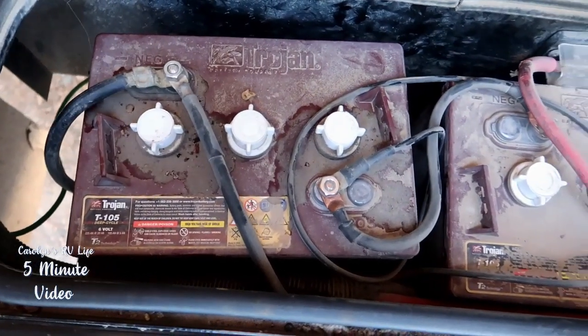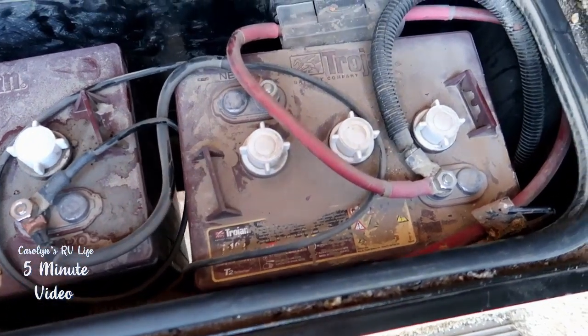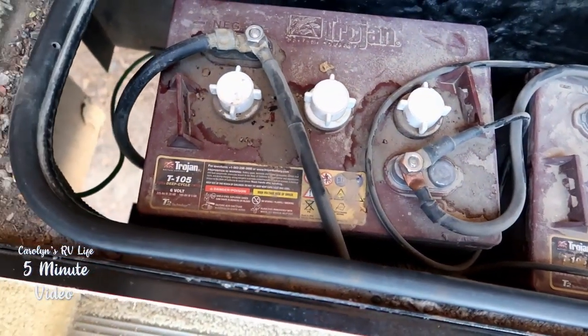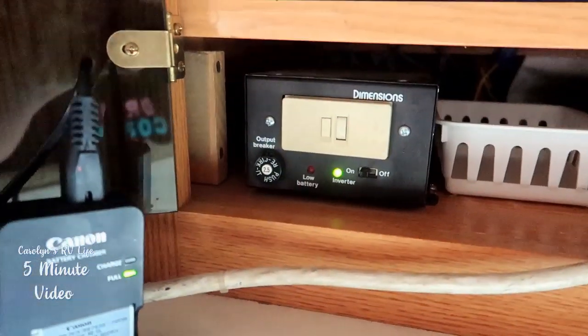In addition to the solar, I have an outboard generator — if you want to find out why I use an outboard generator instead of the onboard generator that's in my rig, click up here and watch that video. In addition to the solar panel and the generator, which power two six-volt golf cart batteries, I recently switched out my two 12-volt batteries for two golf cart batteries because for the same amount of voltage I get more amp hours. I am NOT an expert in all this — I did do a video on RV electrical simplified, check that out here. So with the solar, the two batteries, my Dimensions inverter, and my Blue Sky controller, I have all the power I need to power my life basically.